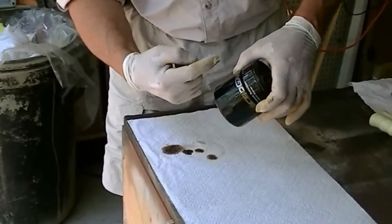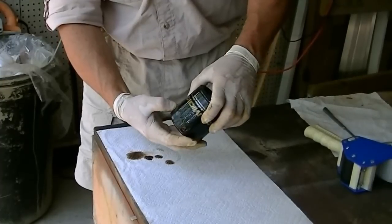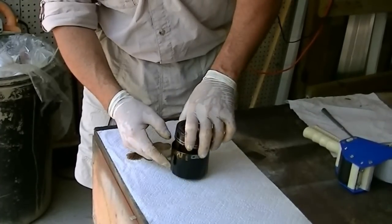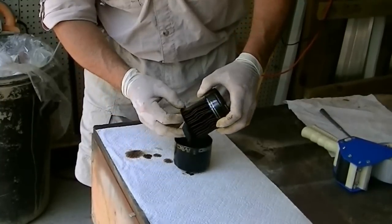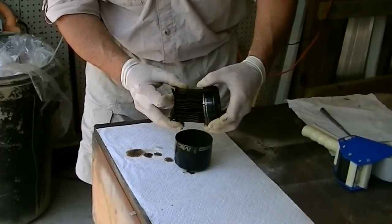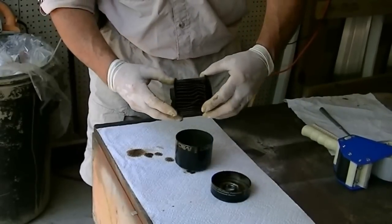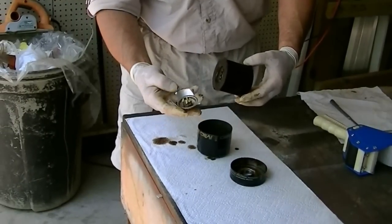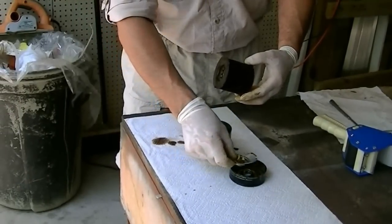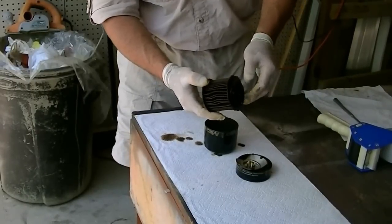I'm going to take it apart. They do make oil filter can openers that you can get at your heavy equipment operator store. What I'm looking for is any metal flakes or anything — it kind of tells you the health of your engine. This is a one-way valve; what that does is keep your oil filter full of oil when your engine's not running. And this is a paper filter — we're going to cut it open here in just a second.